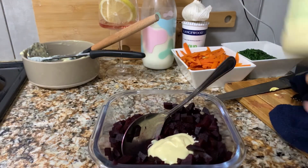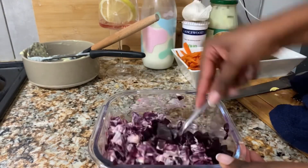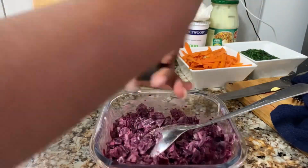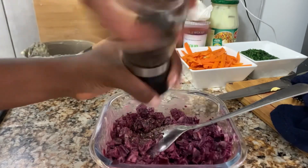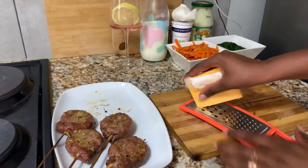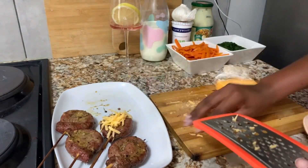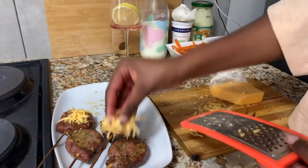Next we have the beetroot — you just put mayo, or you don't have to, you can literally just serve it the way it is. But I like adding mayo, black pepper, salt and a little bit of vinegar. You can also add boiled eggs but I think I forgot to. So here I'm being a little bit extra adding some cheese on top of my butternut.